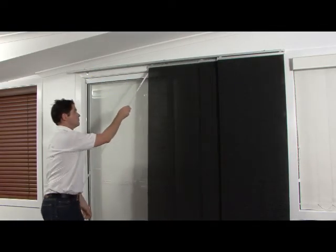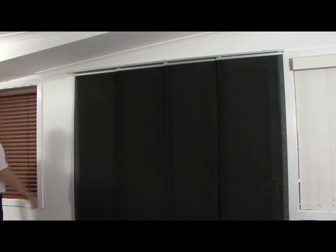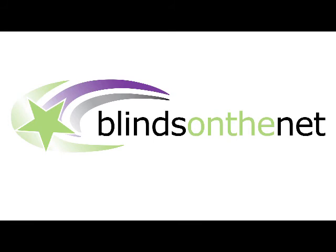Attach the operating wand for opening and closing the blinds. Congratulations! You have completed the installation of your panel blinds from Blinds on the Net.